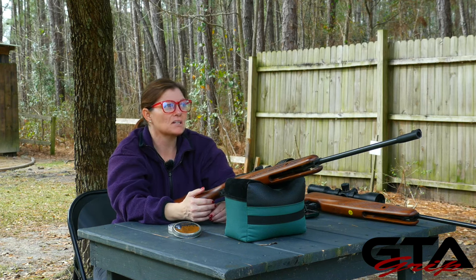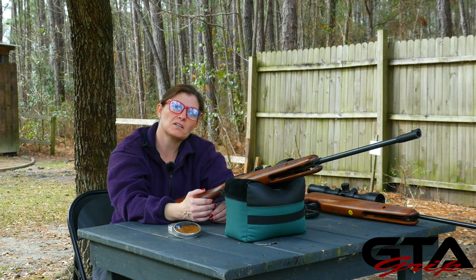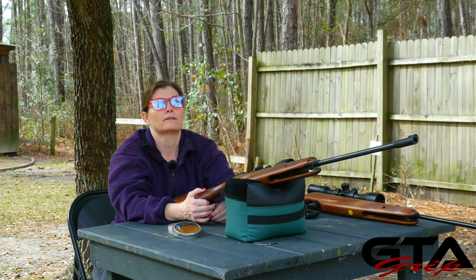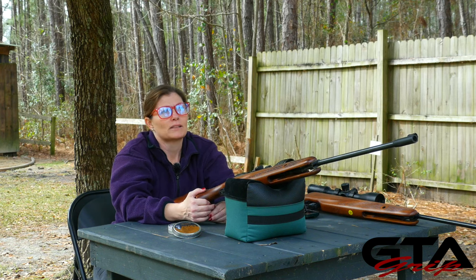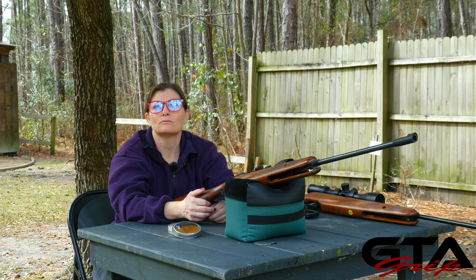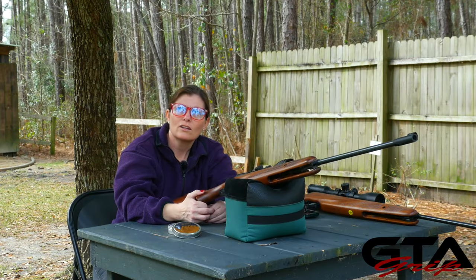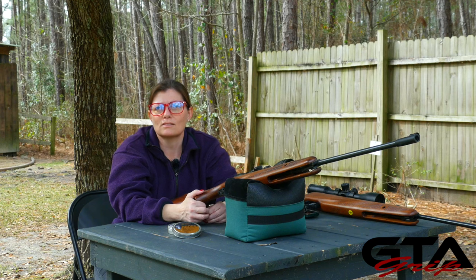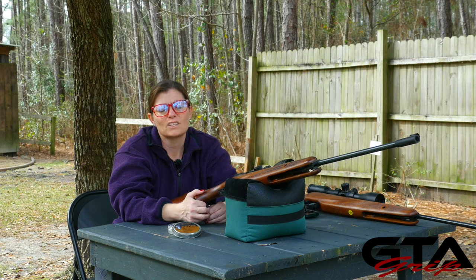I could find two squirrels and shoot one with a .25 and one with a .22 so you could hear that wallop. But I think the squirrels know that Airgun Angie's in her backyard with her air gun. When squirrel season's over they'll come crawl all over the fence beside her and run right across her target shooting range, but since it is squirrel season they'll just hide — because they're smart.